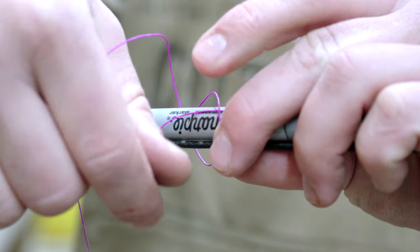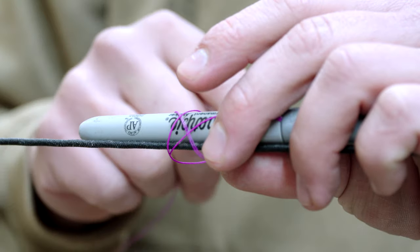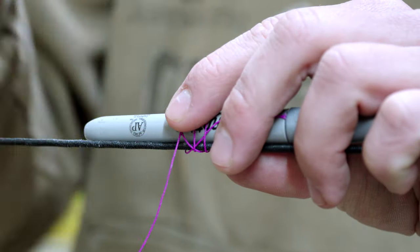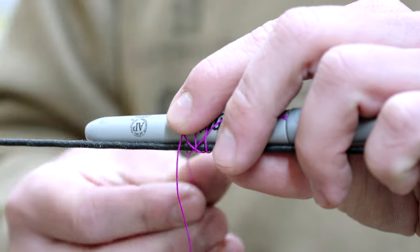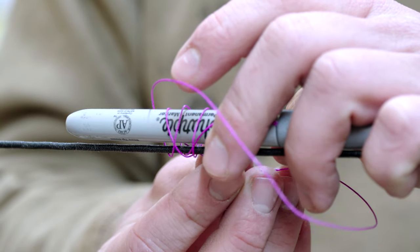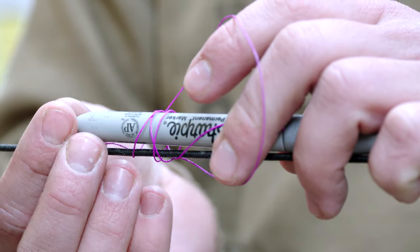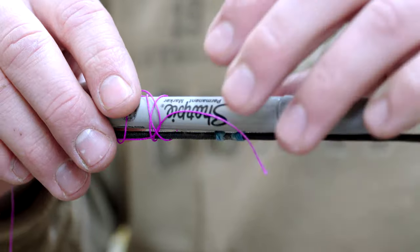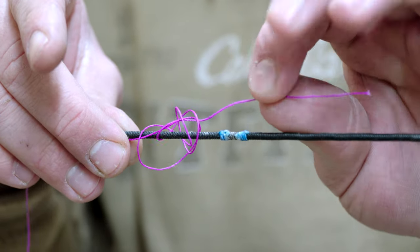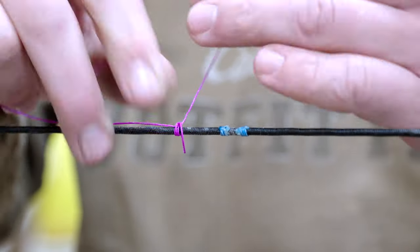For my nock sets I'll do like four or five revolutions, and for my little indications I'll just do three. So that's one, two, three. Then you want to take the end of your material and go through the opposite side of where your tag end is sticking out. My tag end is sticking out the top, so I want to pull against that. Pull the Sharpie out so you can see it - now I have one end here and one end here, and I'll just pull those in on each other.